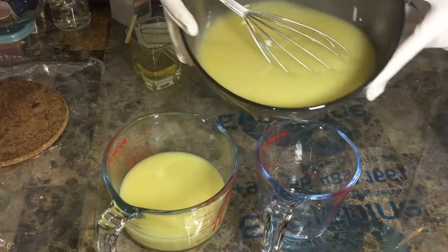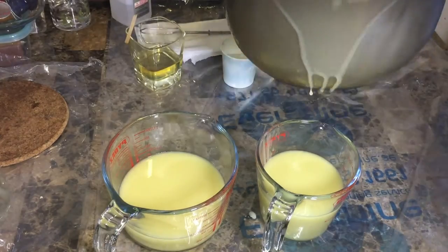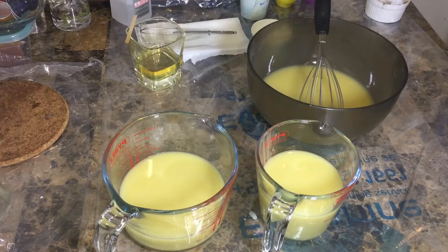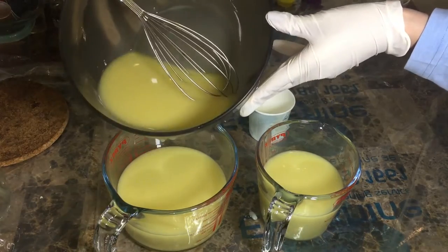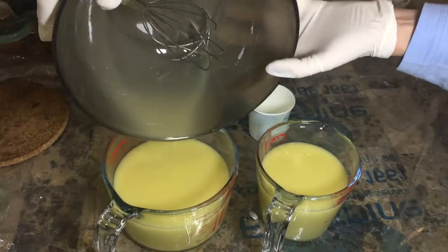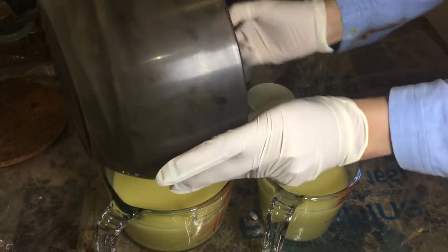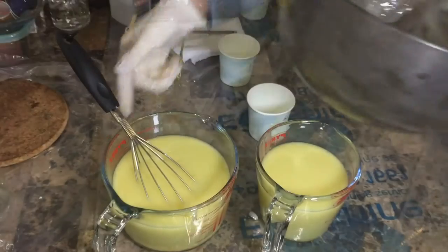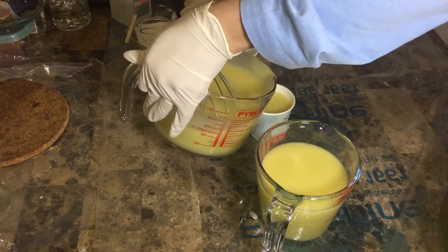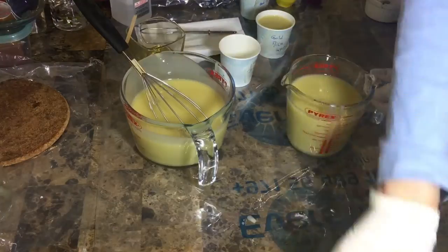Now I'm dividing the batter into two parts. I was so happy because I didn't forget anything and nothing went wrong. One of the key tips is preparation: you have to mix the colors ahead of time, same for the titanium dioxide, measure the oils in advance, and of course prepare the molds and all the equipment.